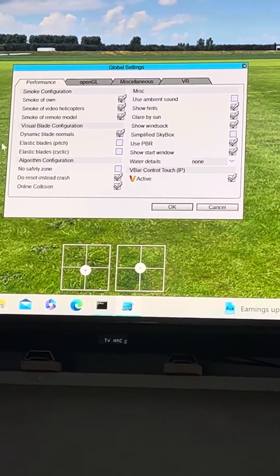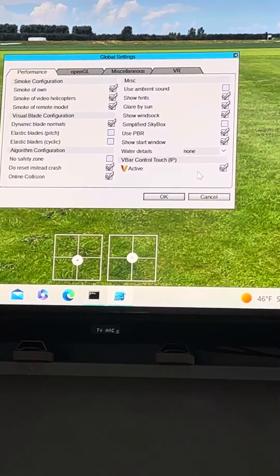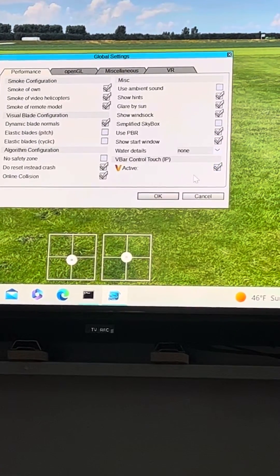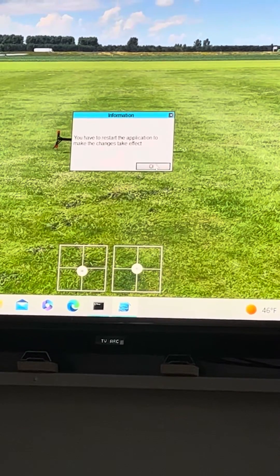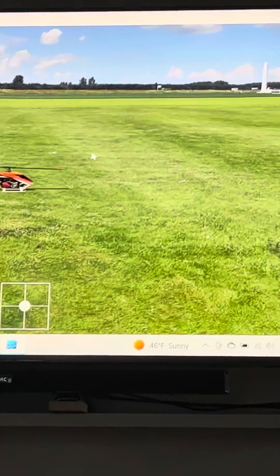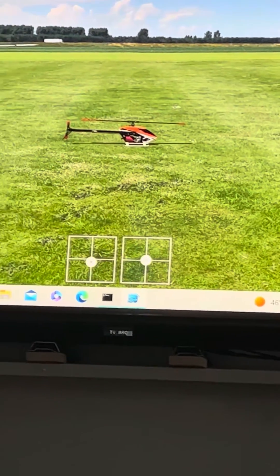Make sure that this option is selected — if it is not selected it will not work. When you select it, press OK. It will say you have to restart the application, so just close it out and reopen it, and then it should work.